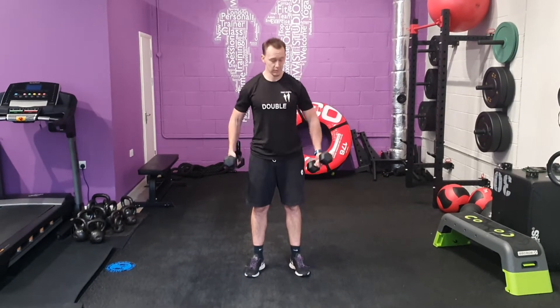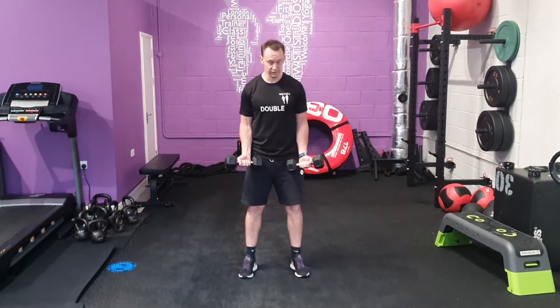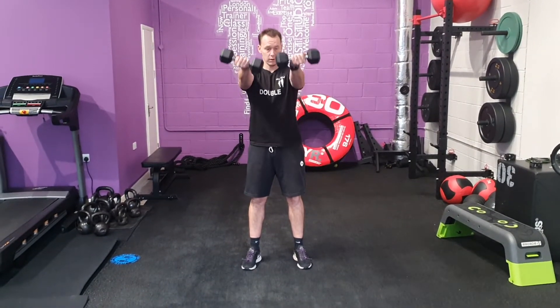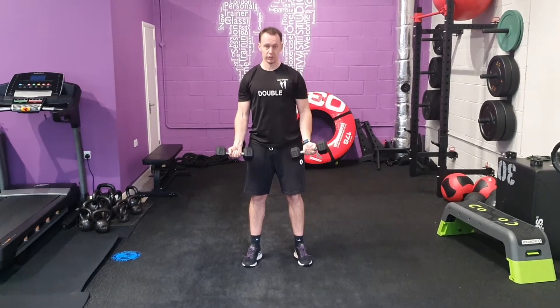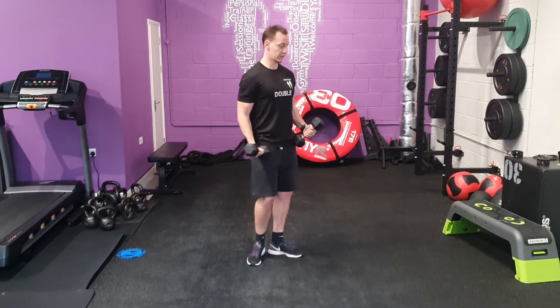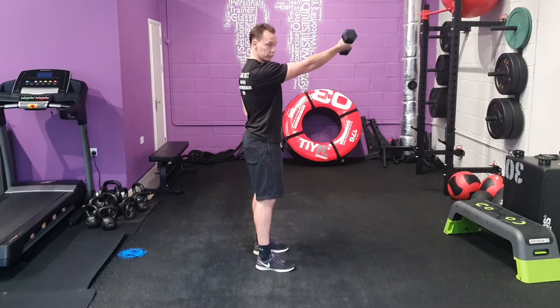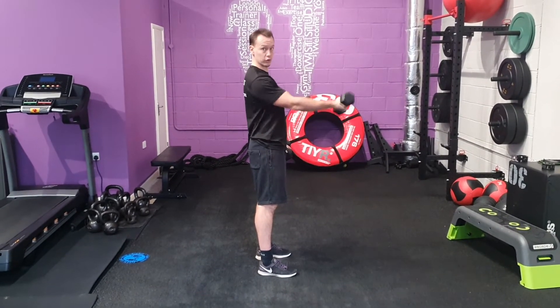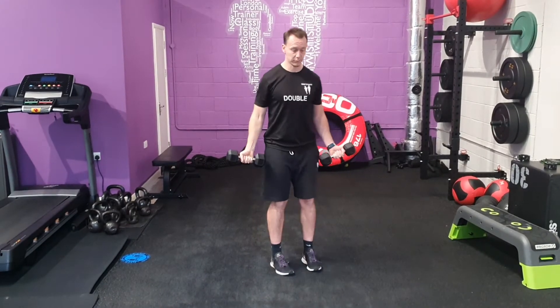Dumbbell chest scoops. From here you're going to have your palms facing forwards, and we're going to raise together towards the centre and control. As we're raising, just squeeze the dumbbells and contract your chest. Notice my arms are almost straight coming towards the centre line of my chest — not straight around your shoulder. We can slightly cross your body to the centre line at the same time.